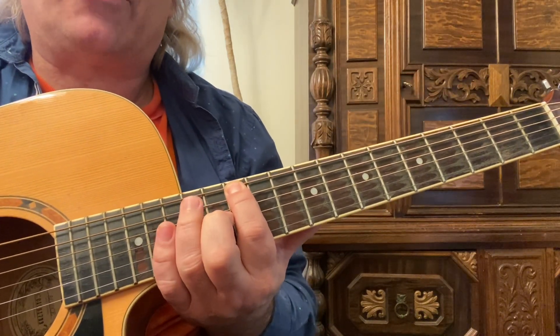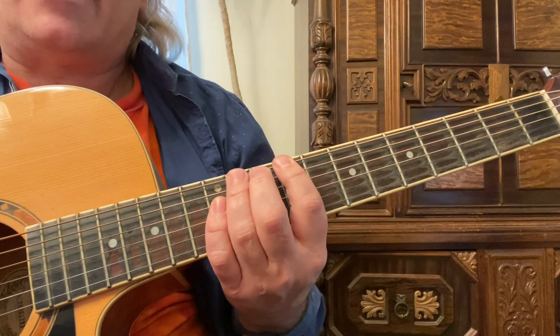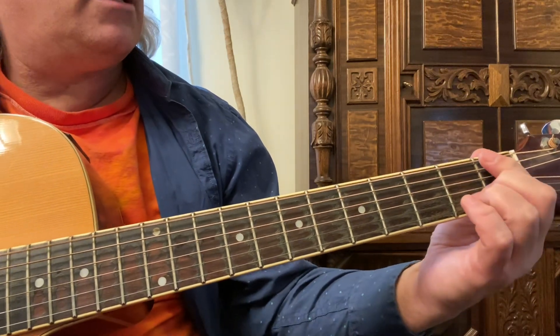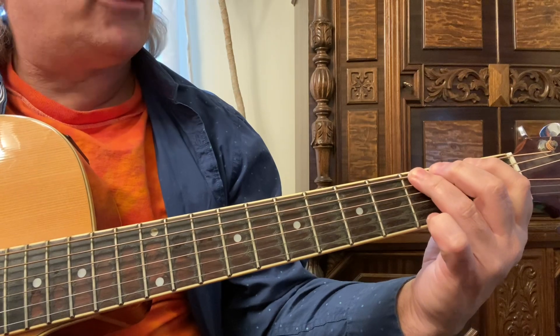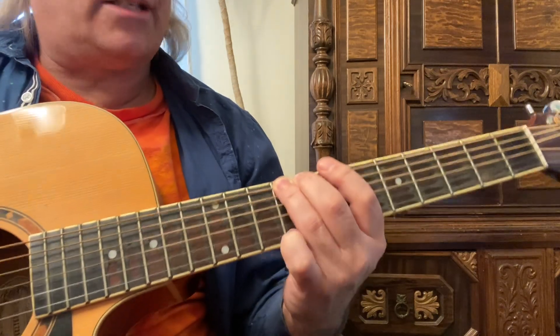So I'm in E, I'm on the sixth string, twelfth fret. Go down three half steps, or three frets — one, two, three. That's a C sharp, because the sixth string is the open E. The first fret's the F, third fret's the G, fifth fret's the A, seventh fret's the B, eighth fret's the C, and ninth fret is C sharp.